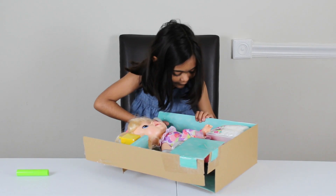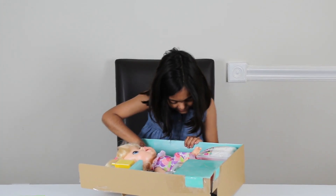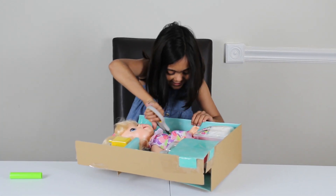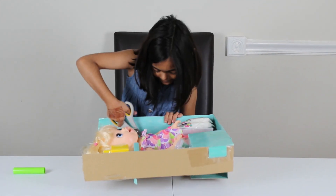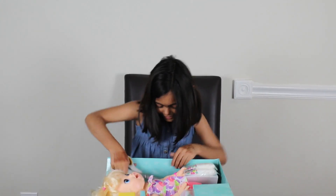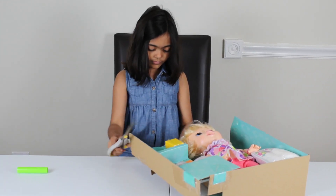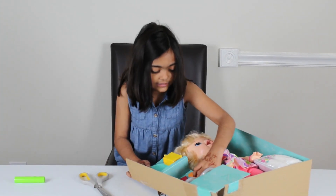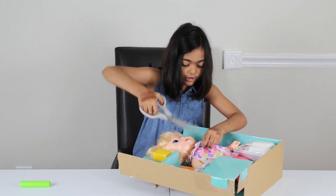It doesn't even want to get out. I hope I didn't hurt her hair. It doesn't even want to cut. Let's start with the other one. Everything is taped and stuck together with rubber. Let's take the doll out first.